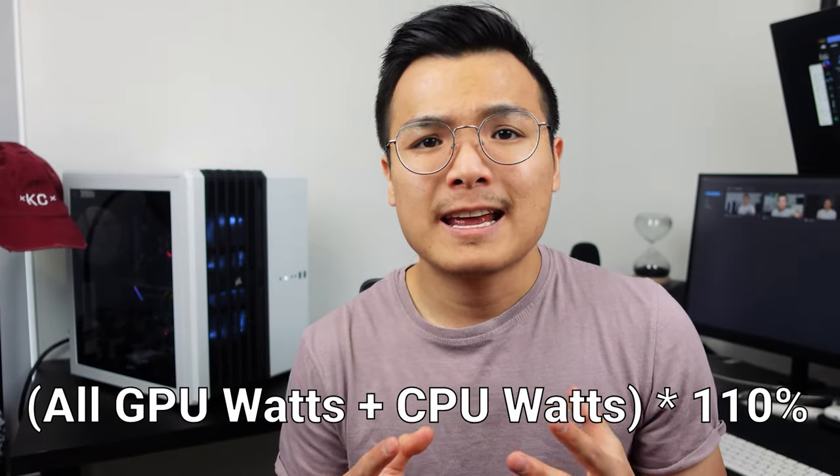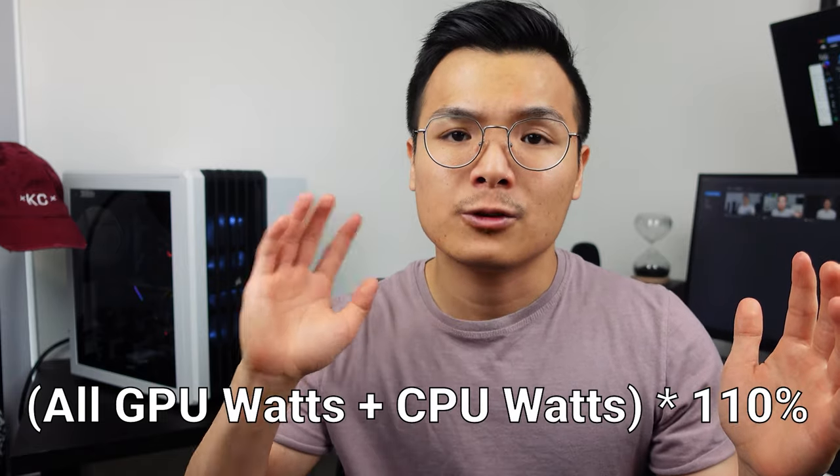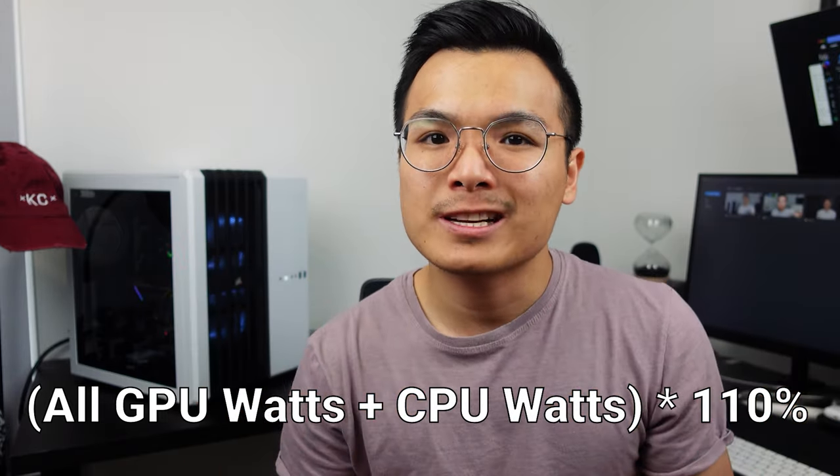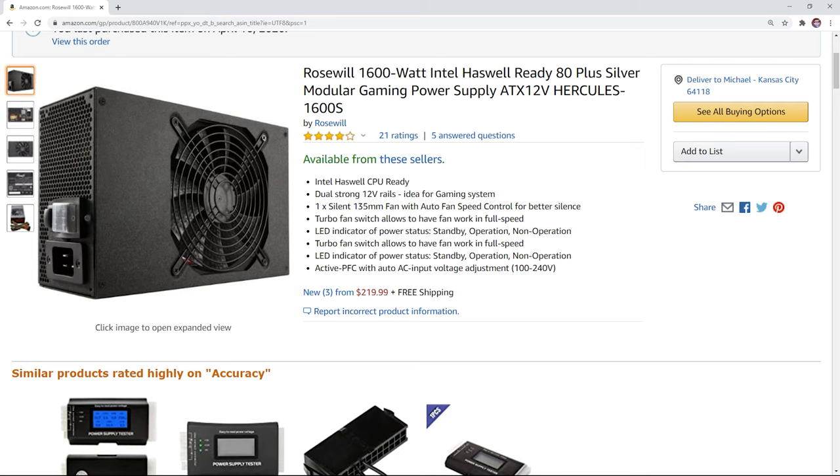Now on to the PSU, or power supply unit. You want something with enough wattage to support your entire system. A good rule of thumb is to take the required wattage for your CPU and all of your GPUs, add those together, and then multiply by 110% — that should give you a general amount of how much wattage you need. Make sure your PSU has enough PCIE slots for all of your GPUs. War Machine is equipped with a 1600 watt PSU from Rosewill. Even though I don't need all that wattage now with a single GPU, I'll need it when I complete my setup, so I bought it for future proofing.